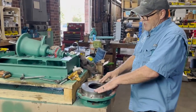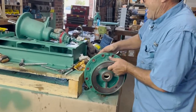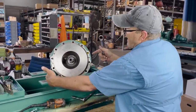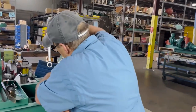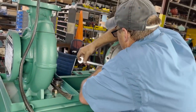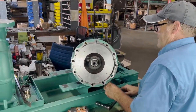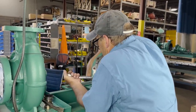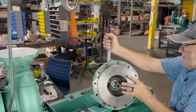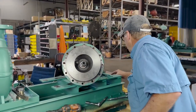Now it's time to reattach the intermediate piece back to the bearing frame using the telltale marks we put on the casing to line up with our bearing frame. Whenever tightening your bolts, always use a crossing pattern and only do it in half torques — first time just snug, second time tighten.